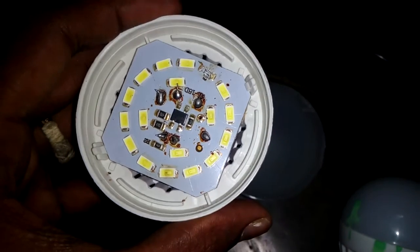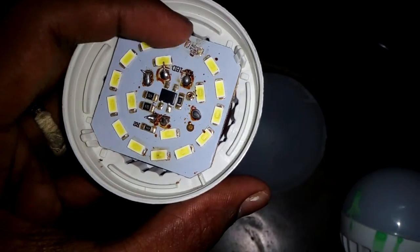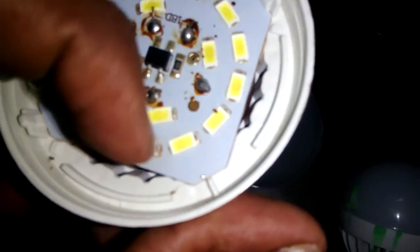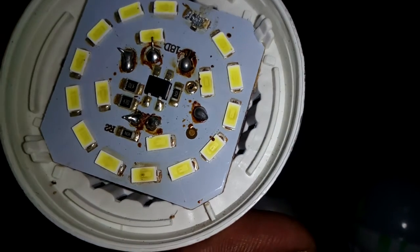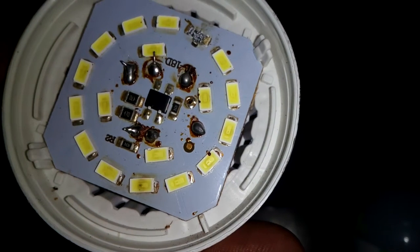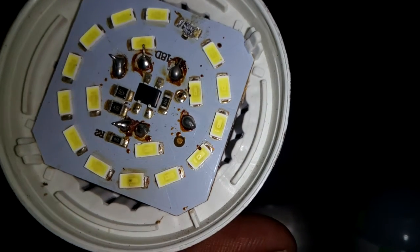But over here there is a component, and I think it's not defective here. The component is not working. Now let's test whether it really doesn't work and fix the problem.